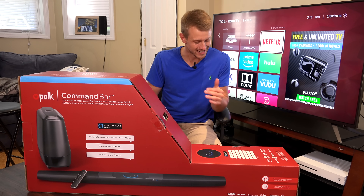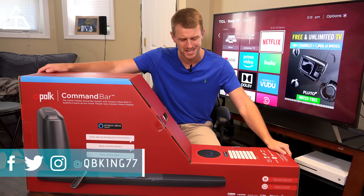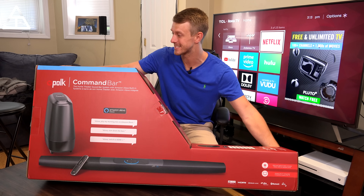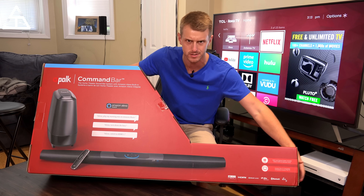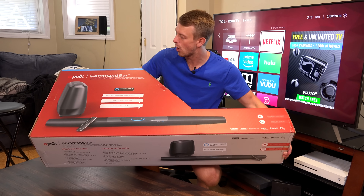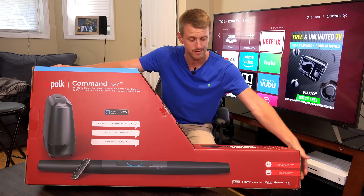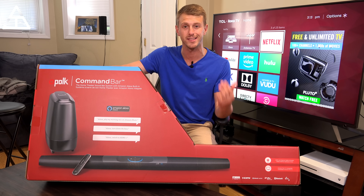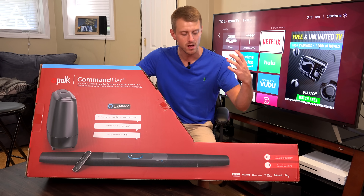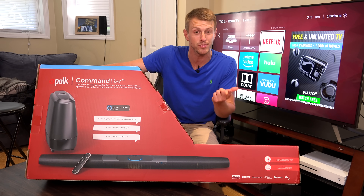Hey everyone, Tim Schofield here. Today we're going to be checking out a device that has one of the more interesting shapes I've seen, however still very excited. Polk was nice enough to send this over and shout out to them for sponsoring this video. I'm going to be opening this up, doing an unboxing, setting it up, and giving some examples with this soundbar which actually has Amazon Alexa built in, so you have those voice commands you can do not only on the soundbar itself but with the remote.